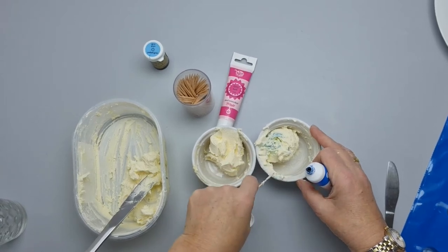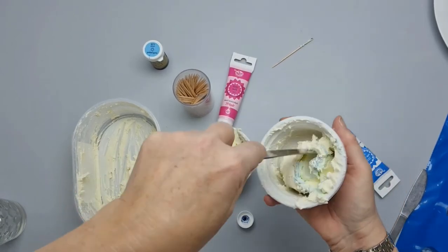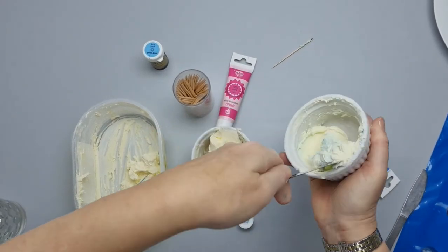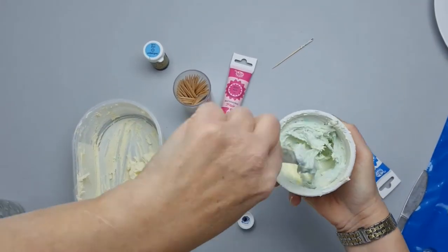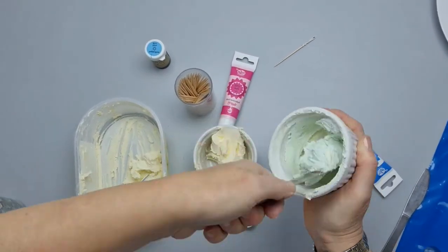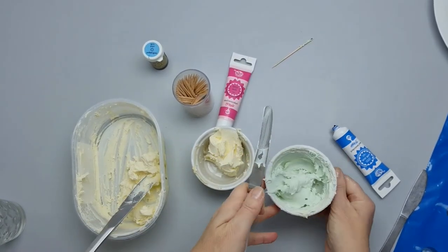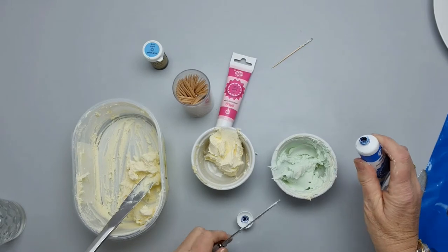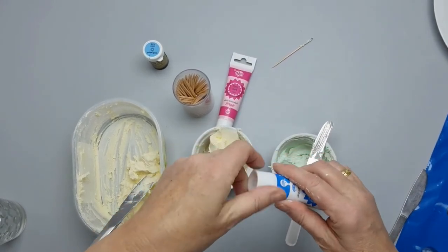I'll just put that on the counter and give this a mix. If we haven't got enough color in there, we can always add more. If you want it darker, just add a little bit more color. Then we'll move on to the pink.